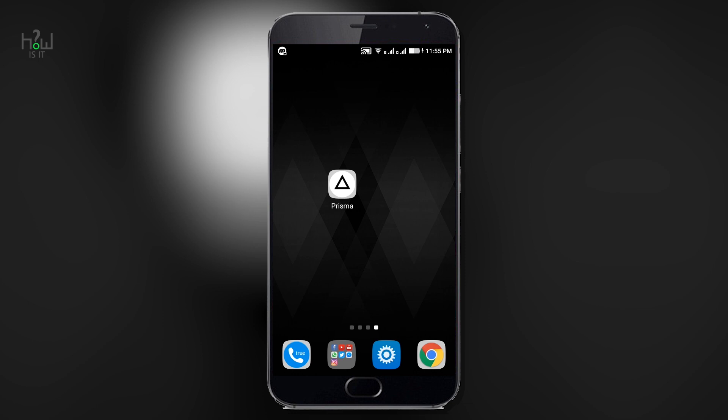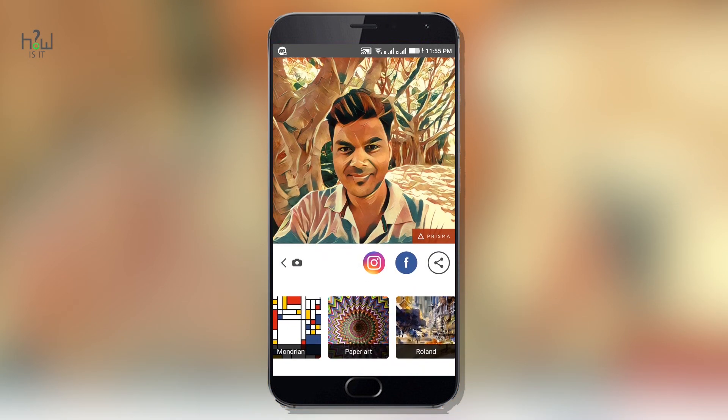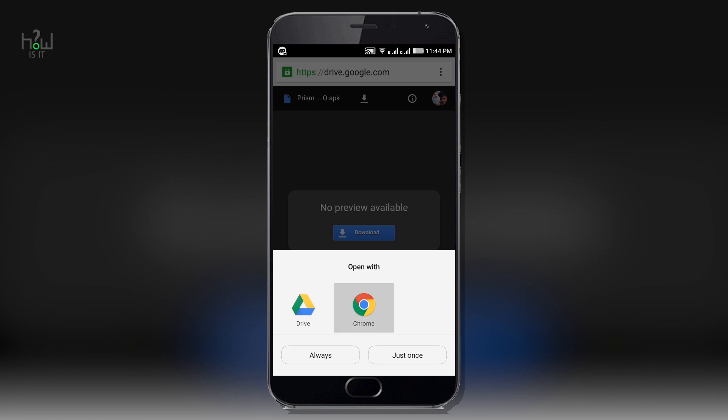Prisma Android version is finally here — yes, you are hearing it right. It's currently not available in the Play Store, but they have released the beta version. I will share the link in the description; go to the link, download the APK file onto your smartphone, and install the app.